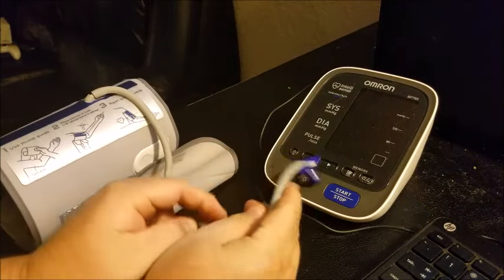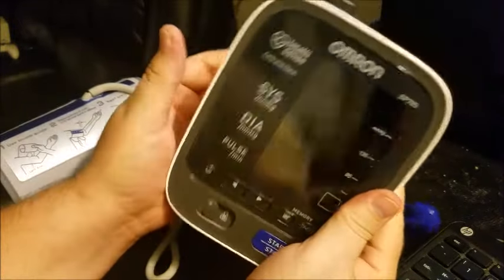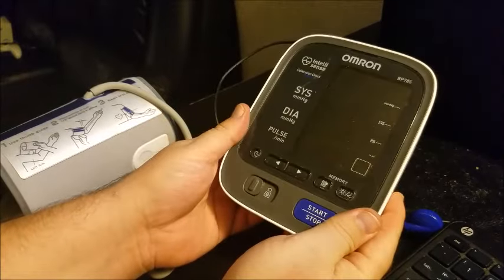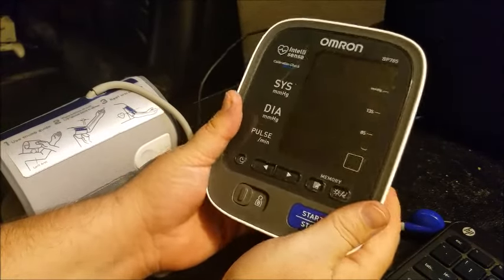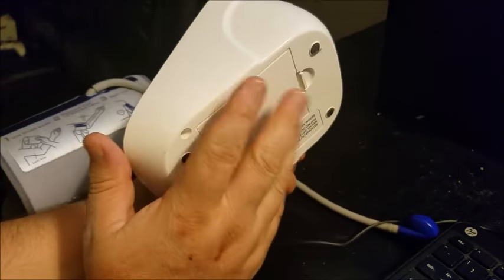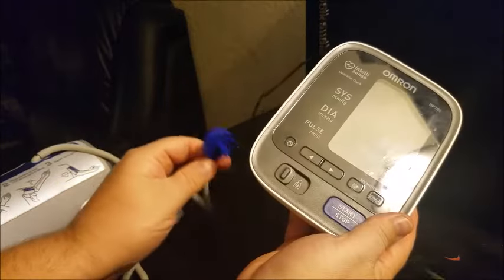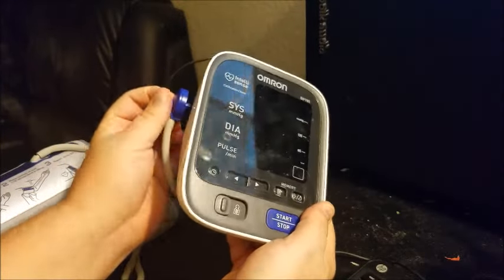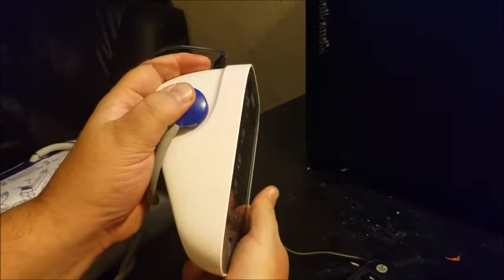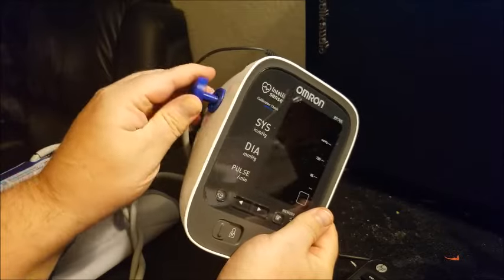But there are three things you need to check. First, if you have a power cord and it's plugged in by electric, that's preferable as opposed to batteries. If you do have batteries in, that could be an issue where the batteries are getting weak and you need to change them. Second, you'll want to make sure the cuff connection is in very well, because that could be causing your error if it's not making full contact.